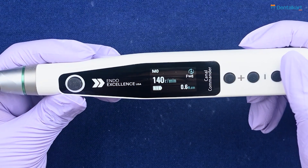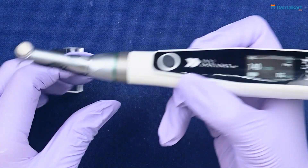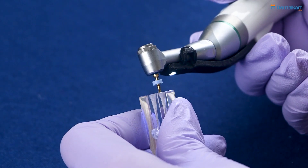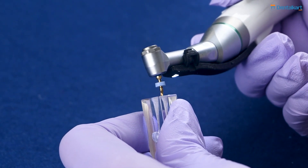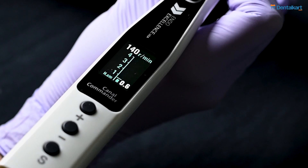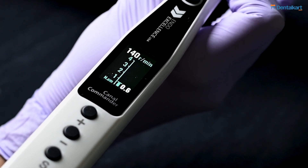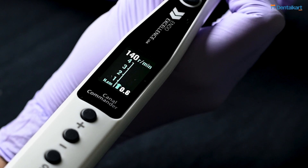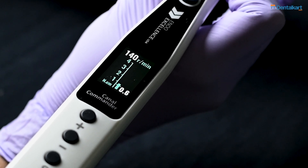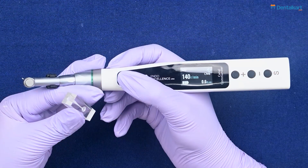The first mode is Forward mode: the file rotates forward, and if the preset torque limit is exceeded, it reverses briefly and then moves forward again. During operation, the display screen shows the preset speed and torque in use — here speed is set at 140 RPM and torque at 0.6 Newton-centimeter. You can also observe the torque fluctuating up and down during operation.